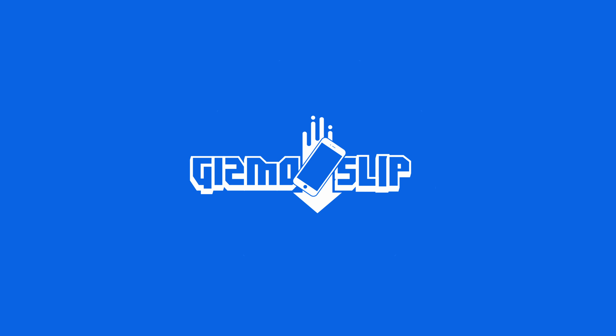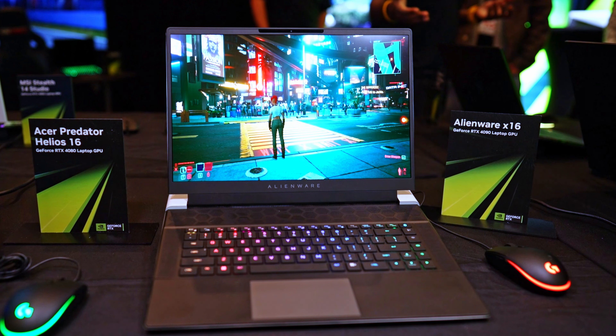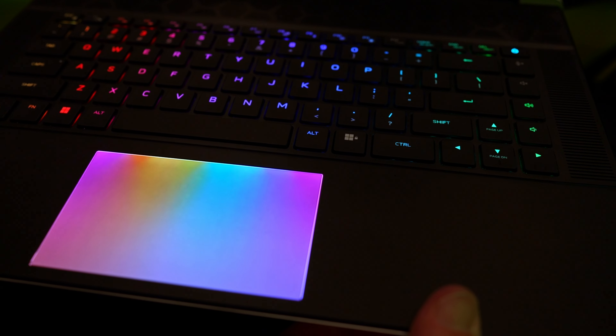It's another glorious day, and welcome to another episode of Gizmo Slip Tech. Now, while I was at CES, I got my hands on the X16. When I was in the NVIDIA booth, I was able to pick up and hold the laptop while Cyberpunk 2077 was running.